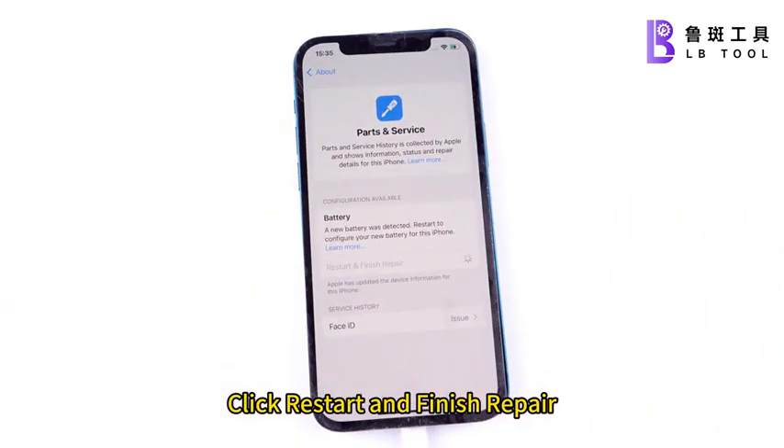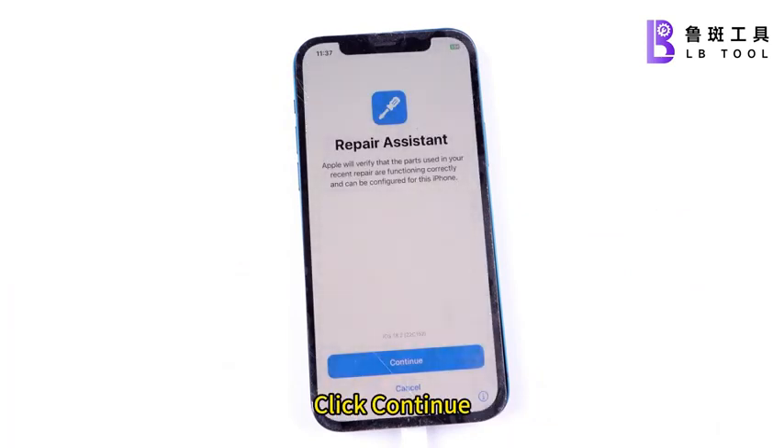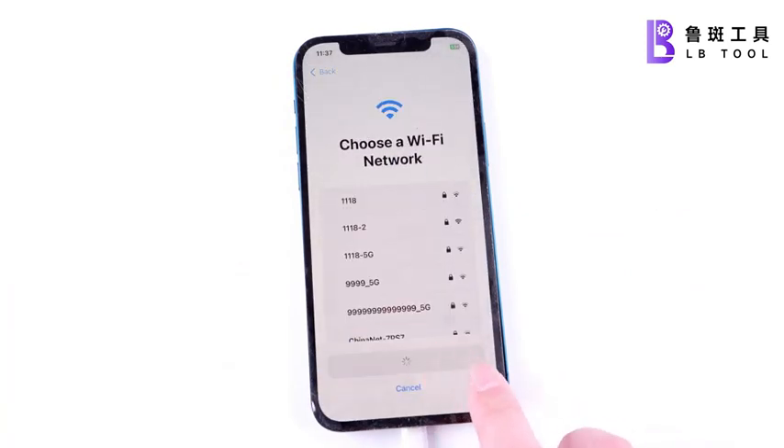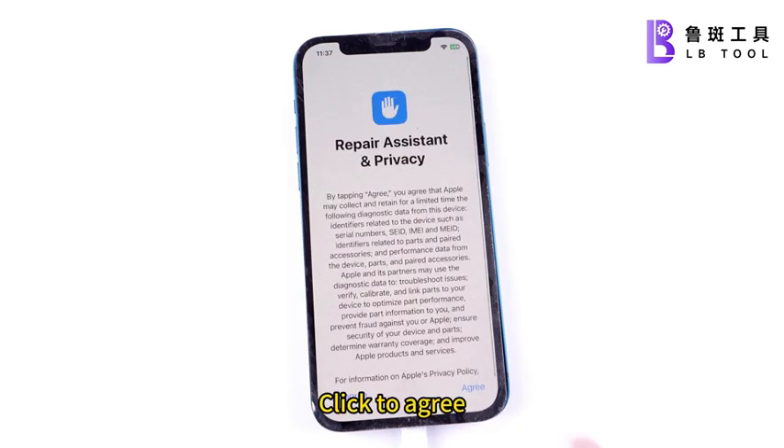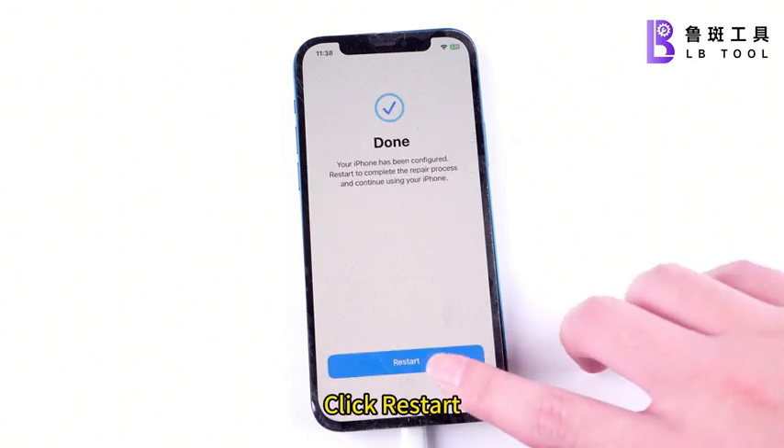Click Restart and Finish Repair. Click Continue, click to Agree, click Continue, then click Restart.